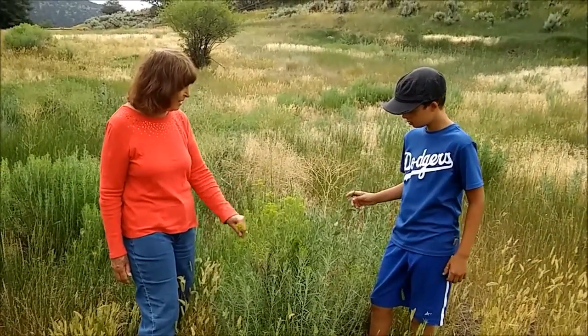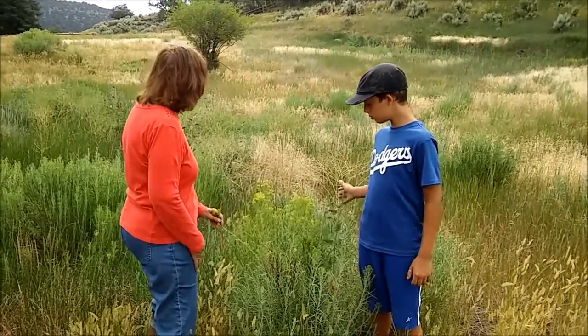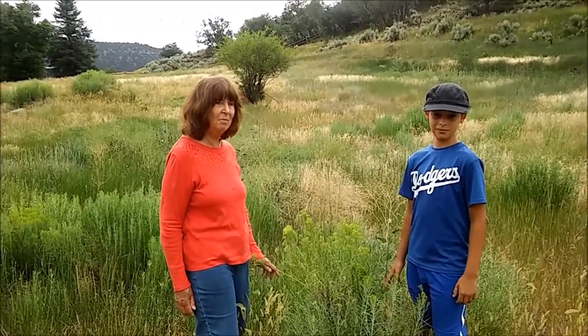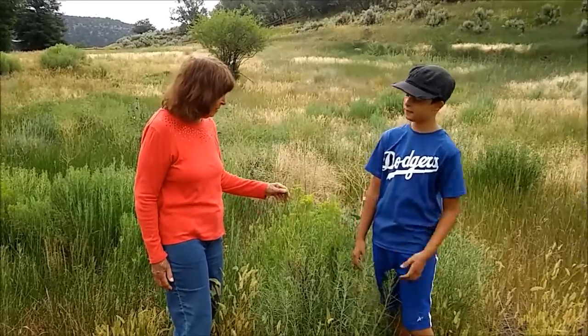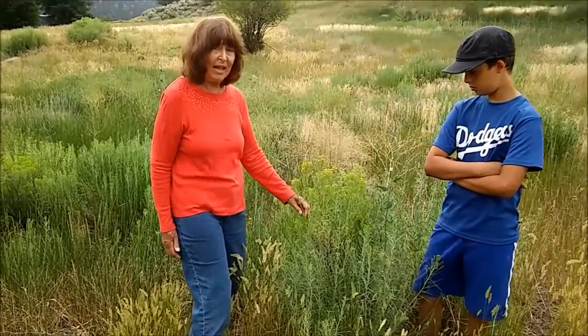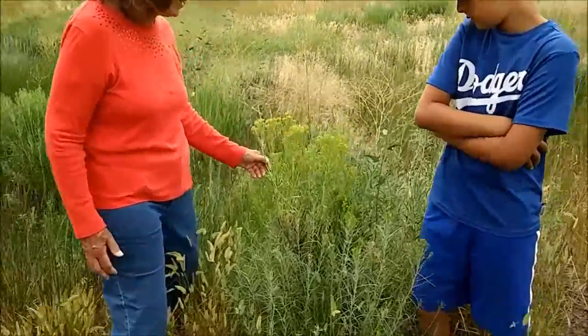This is a very common shrub that grows all over here in this pasture and lots of other places, especially places that are disturbed — that maybe used to have sagebrush and now has rabbit brush. Rabbits actually do eat it and it makes a good place for them to hide.